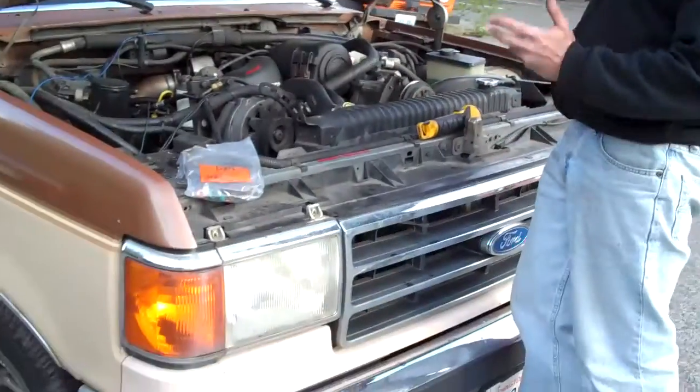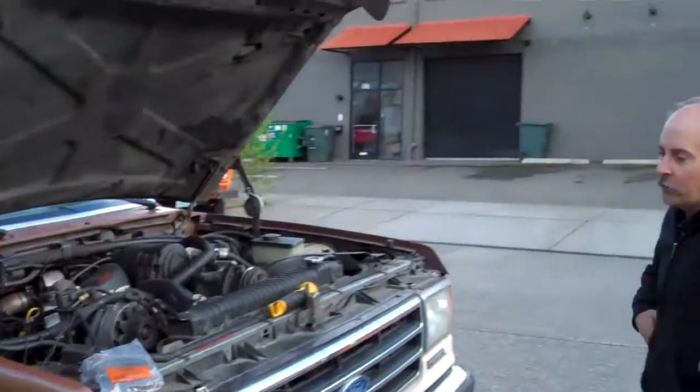Hey there, biodiesel enthusiasts. I'm Dan of Dr. Dan's Biodiesel in beautiful Seattle, Washington. Here we have a very popular biodiesel vehicle — this is a Ford F-250 with a 7.3-liter diesel. The earlier style, the indirect-injective, not the Power Stroke.